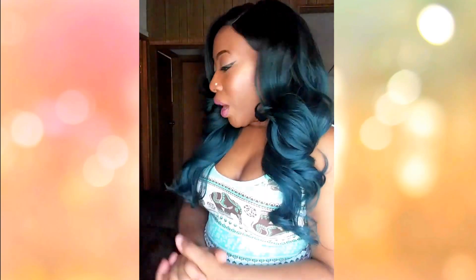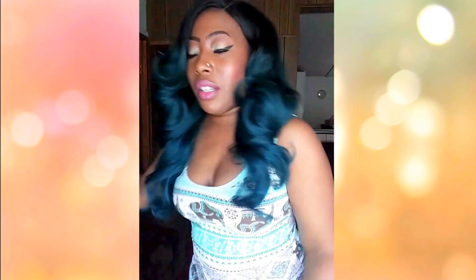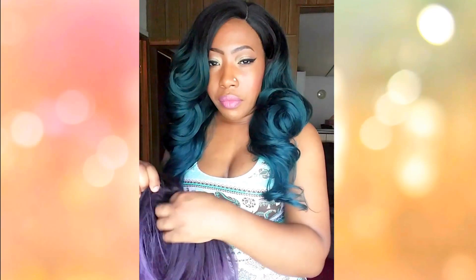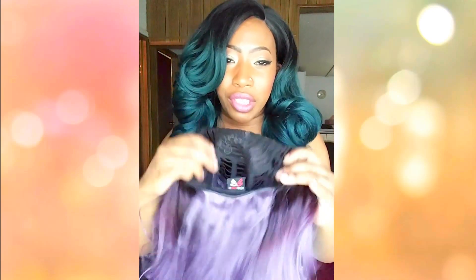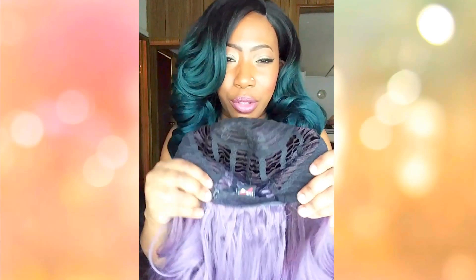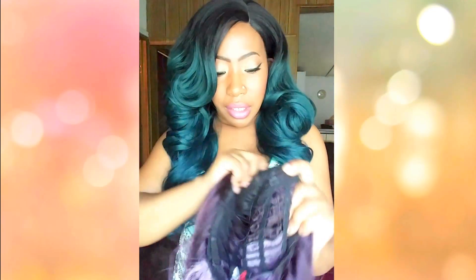This is what that purple unit looks like on the model. Let me get into the construction of this cap. This is a full cap unit, so there is no lace to cut, no combs in the unit — just adjustable straps, which I'll show you now. You do get parting space with this full cap unit, and as you can see it goes back pretty deep — about a good three inches.